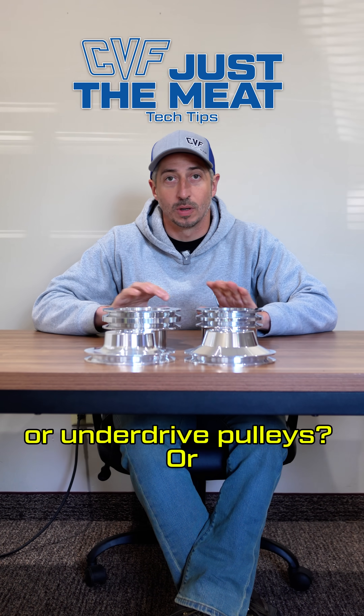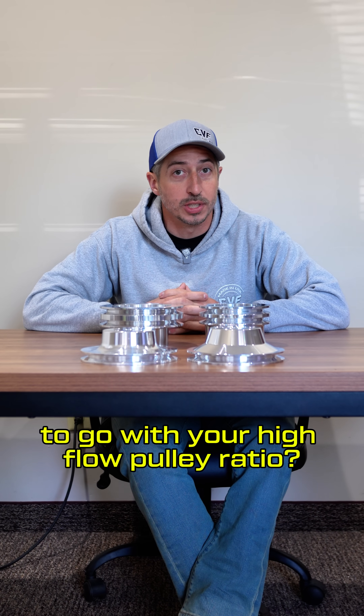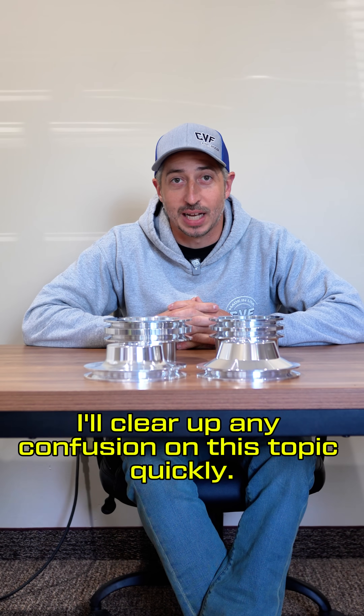Not sure if you need high flow pulleys or underdrive pulleys, or if you need a high flow water pump to go with your high flow pulley ratio, or maybe you don't even know what high flow and underdrive means. Well, I'll clear up any confusion on this topic quickly.